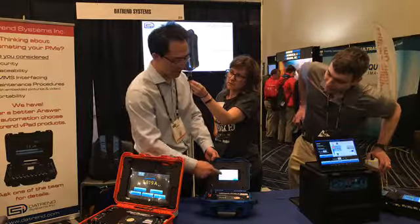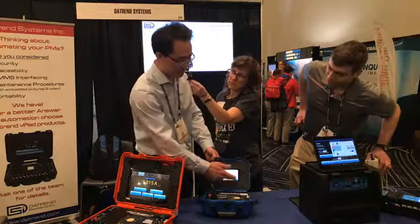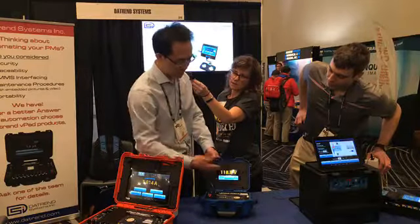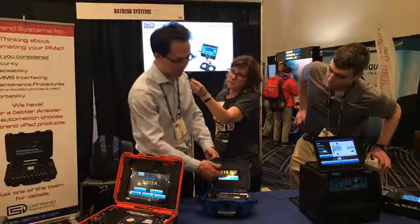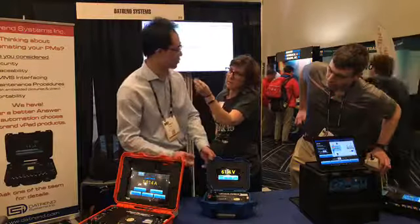I have the user manual built into the device itself, so I can actually easily have access to that information. Using the device itself is a matter of selecting, using the touchscreen to pick the different tests that you want to use.